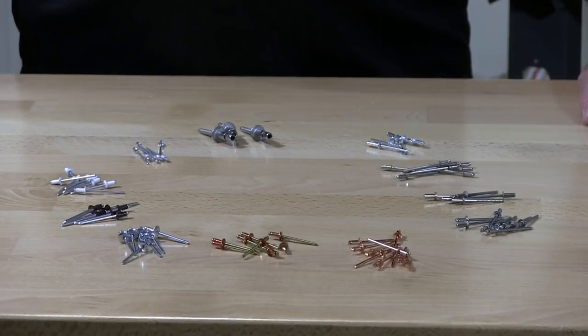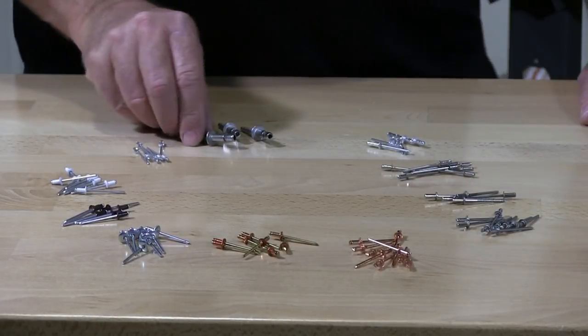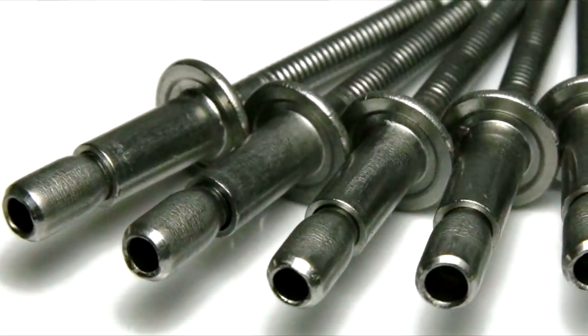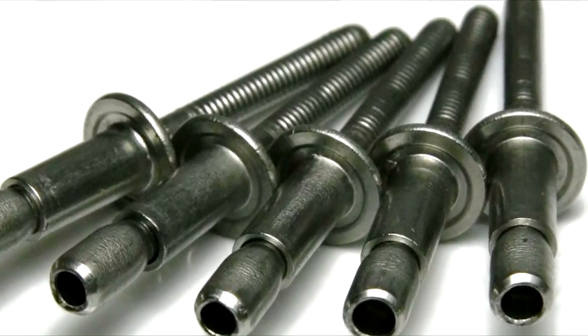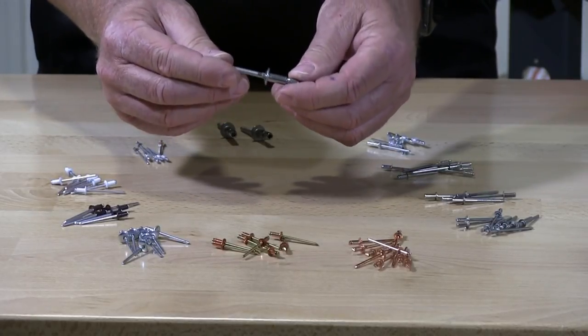Let's review the different materials available and types of rivets. This is a structural rivet. This particular rivet is steel and steel — the mandrel is steel and the hat is steel. And this is what they call a blind rivet.